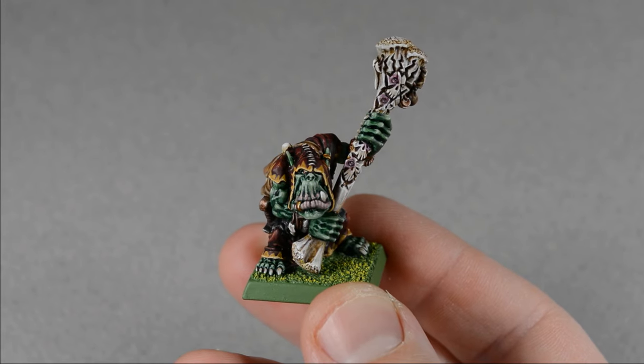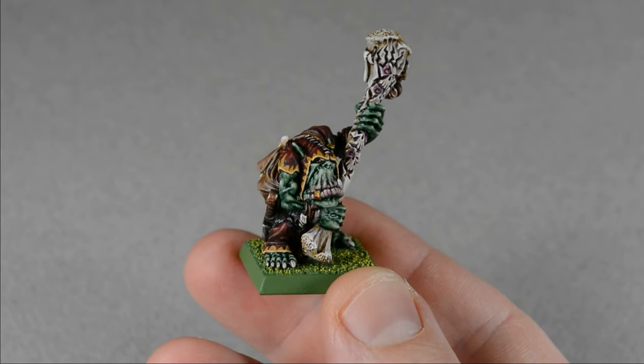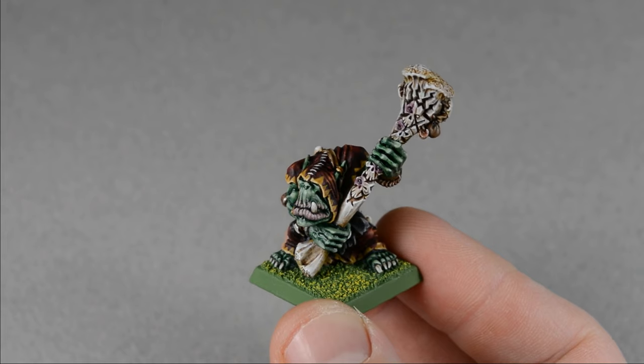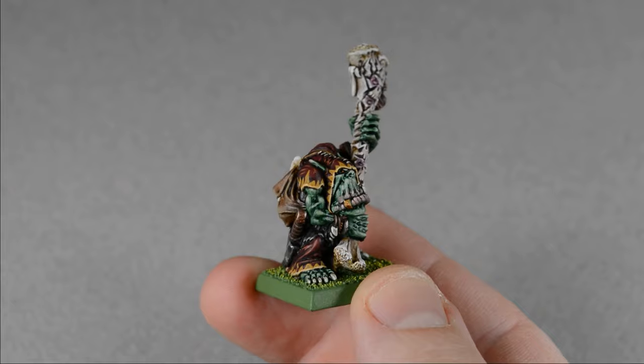Hi everyone, my name is Matt, and let's paint this classic Orc Shaman Nazgob for Warhammer Fantasy. I'll paint him with some older, some newer, and some less conventional techniques. Maybe some you've heard of, and some maybe not. So let's grab our paint and get started.